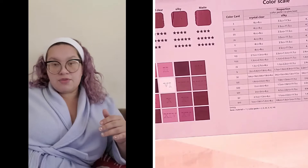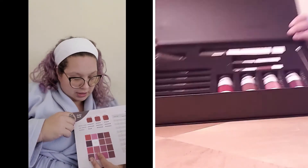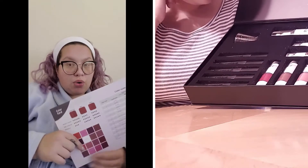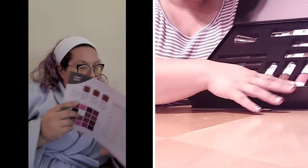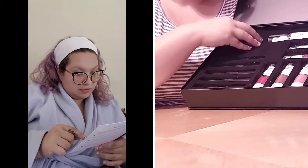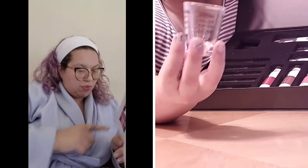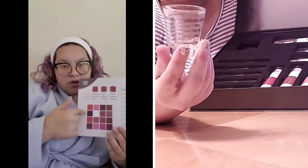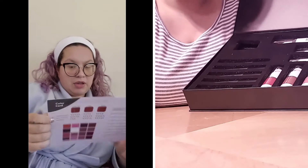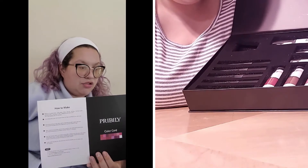You have three ways of doing it: the crystal clear, the silky, and the matte. For each one of them there are different combinations, and there are a lot more colors you can get if you get just the container itself. You can always go to prebilly.com and check it out.